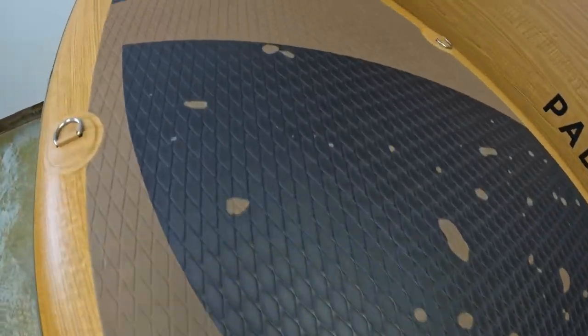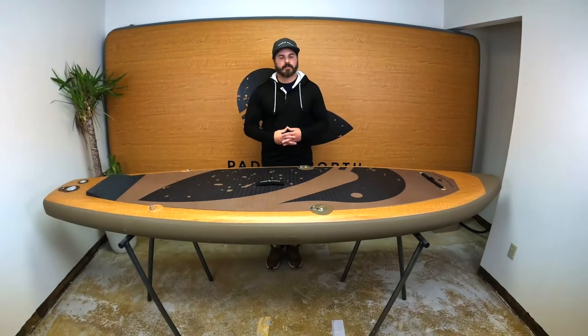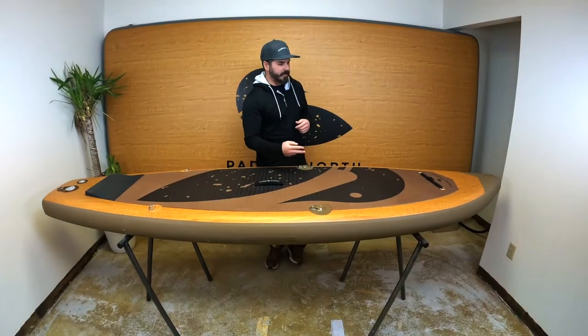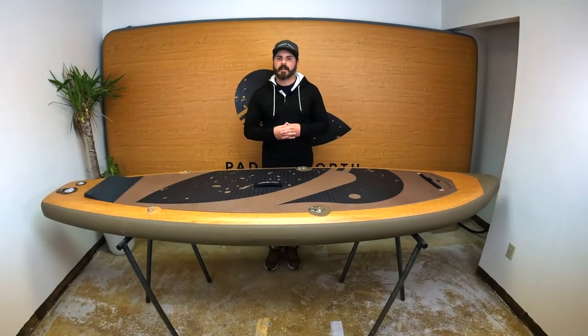As you look at the pad, it's a full deck pad almost from the nose to the tail, which will allow a great experience for things like yoga and stretching. This provides the traction as you move up and down the board and the comfort as you're standing on it.